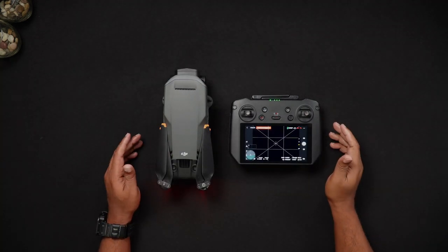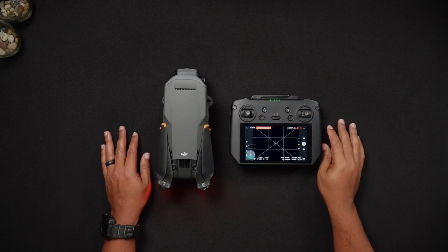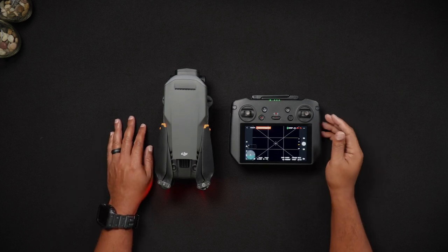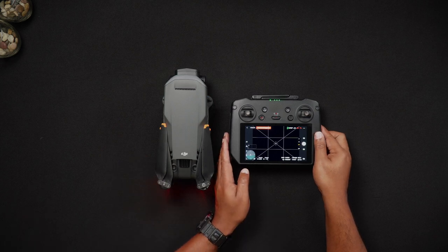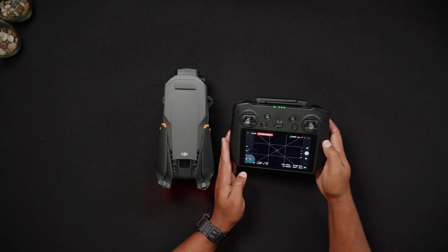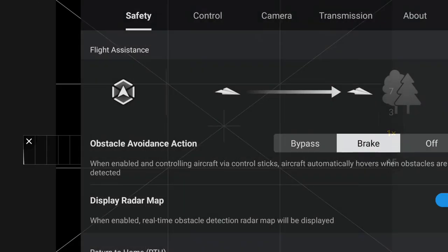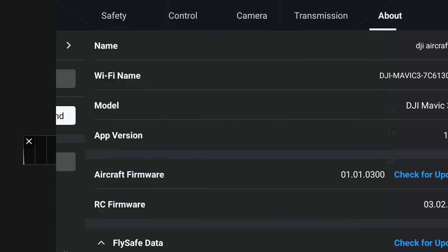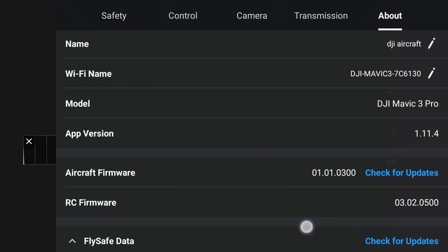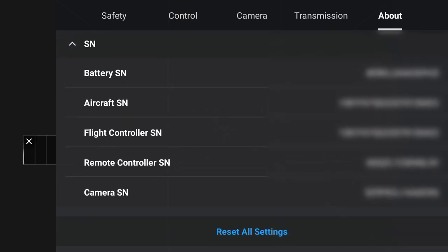The third and last location for the Mavic 3 Pro, remote controller, and battery serial numbers are found in the DJI Fly app. Once in the DJI Fly app's live view or camera view screen, go into the settings, then navigate to the About tab. There you'll see the following serial numbers: battery, aircraft, flight controller, remote controller, and camera.